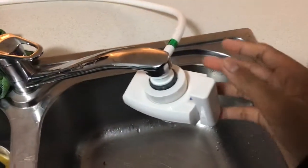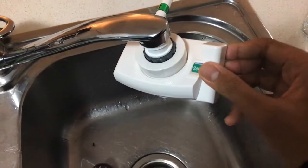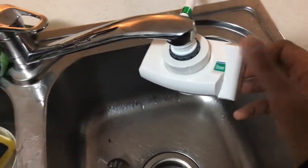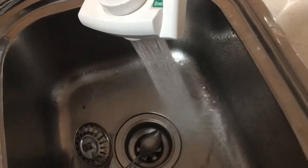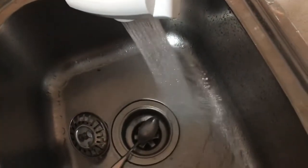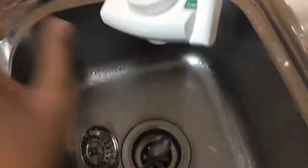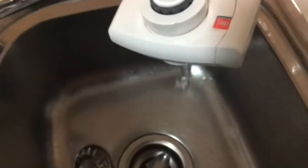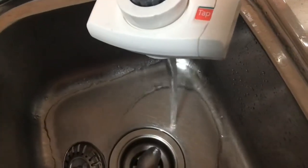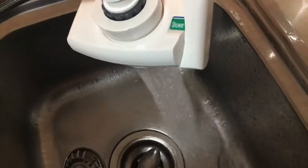So guys, this is the area under that tap, but it's only for washing your hands. If I put it on shower, it shifts into multiple lines of water. And if I put it on tap, it's the same thing. I kind of like washing my hands with the shower setting, without recommending you to do that.